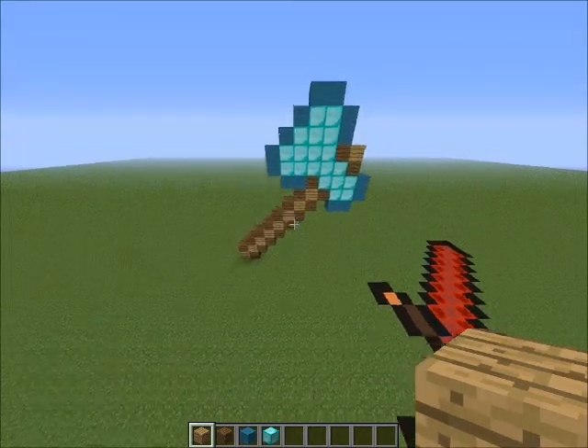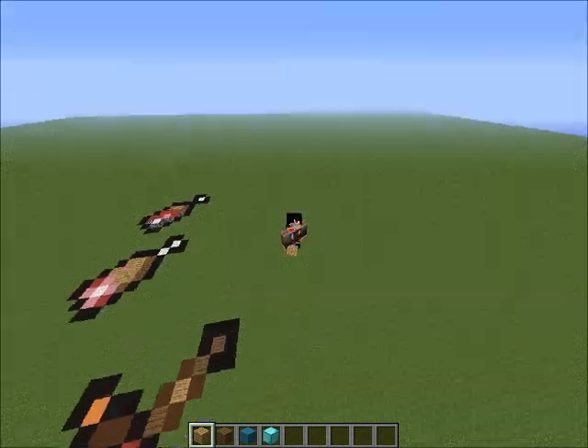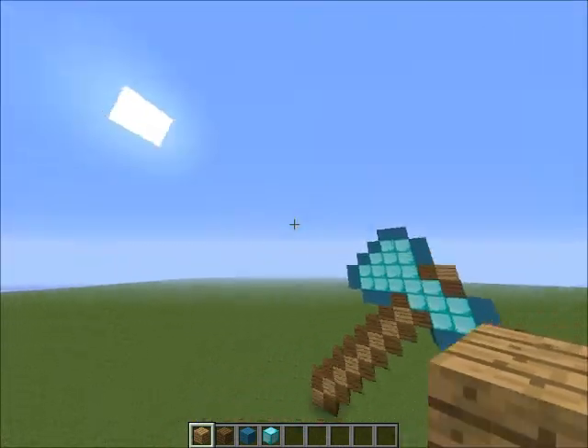Hey guys, what's up? It's me, FunkyBulloFish, and welcome back to another Minecraft video. Today it is another pixel art — it's episode 3.